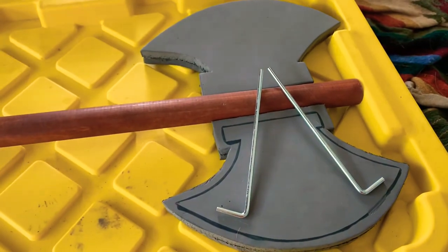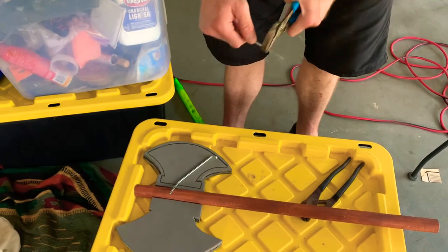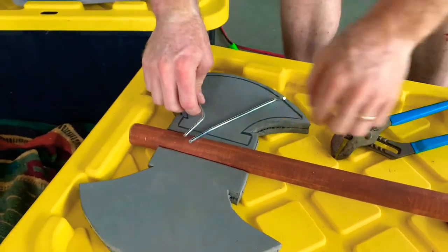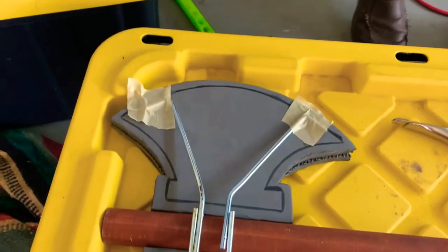Step 4. Now we're lining up the support rods we'll be putting in between the foam. My dad used a wrench to bend the ends.